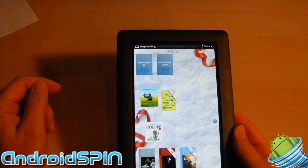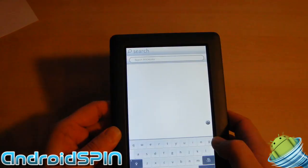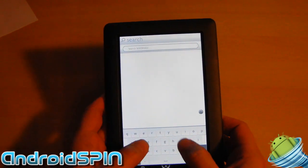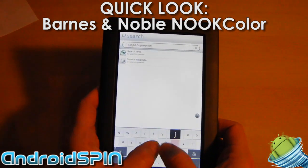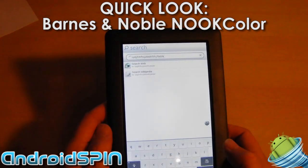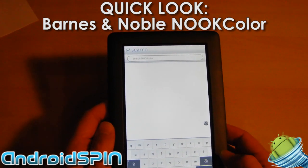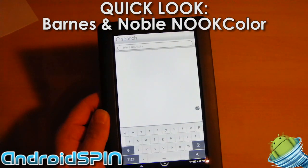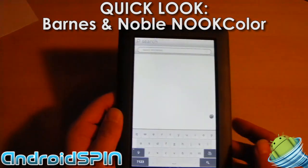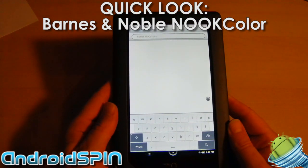It comes with a multi-touch keyboard. Let's see if I can do a search — there we can see multi-touch. Obviously I'm just typing junk. That's searching the internals of the Nook Color — in other words, it's searching the e-books and anything that's on the device. I don't think it's actually doing a web search.